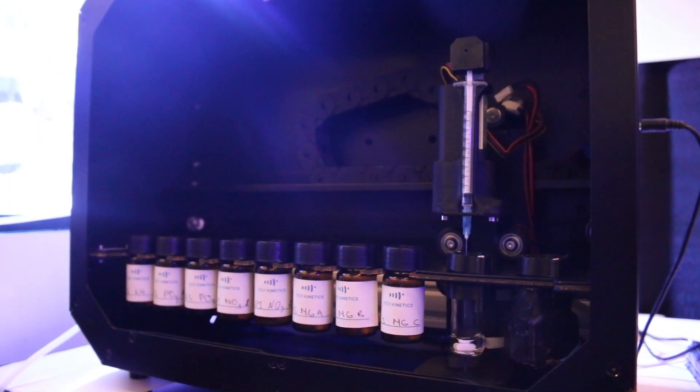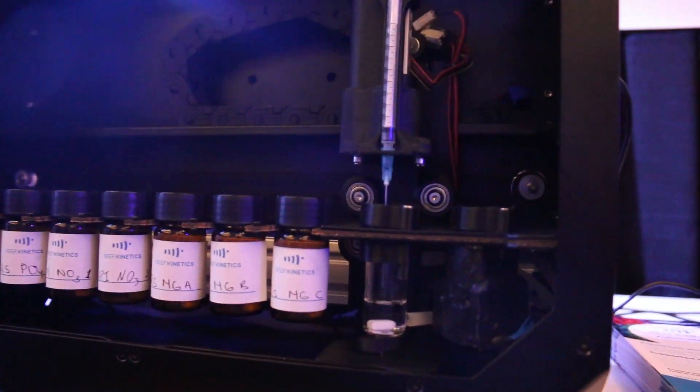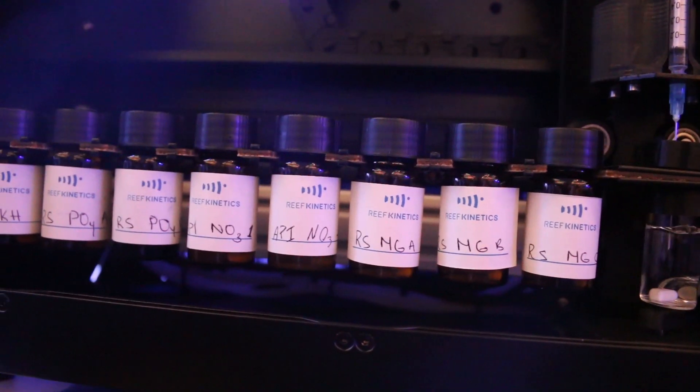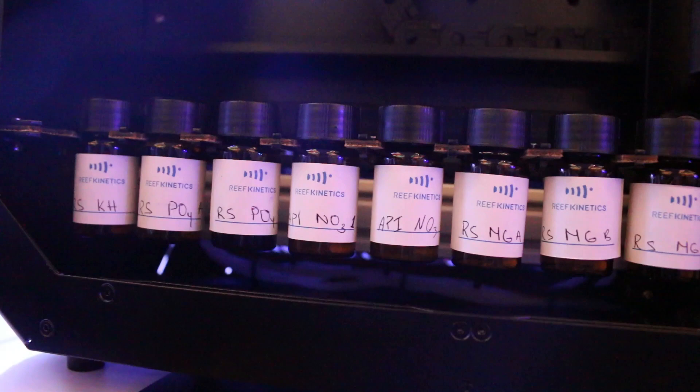It can be connected directly to your tank with a hose, another hose to the RO, and the third one to the waste. You can fill whatever reagent from the shelf — from Red Sea, Salifert, API — everything inside our vials.